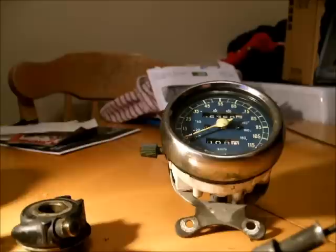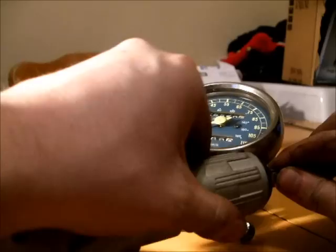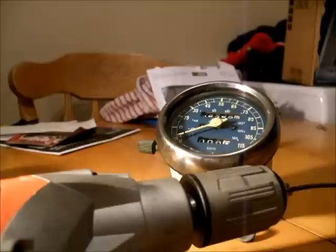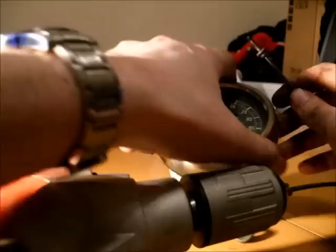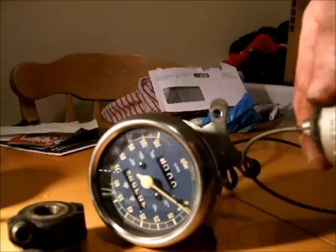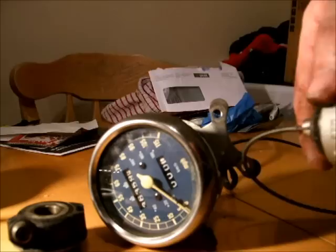I'm going to quickly test to see if the speedo unit is actually working before I go buy a new cable and put it all back together. For that I'll use one of these — putting one end of the speedometer cable into the drill head, which turns, and the other end into the port at the back of the speedo unit.